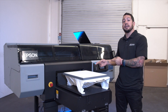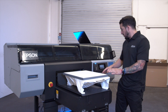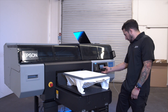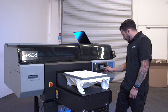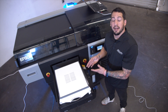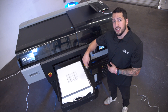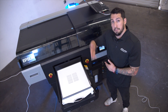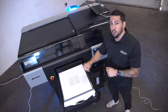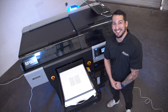Now that we've completed our dark media head alignment, it's time to do the light media. We're going to load a nice smooth white t-shirt and select light media — it'll bring you back to this menu after you finish the dark media. We have our light media head alignment check printed on our white smooth t-shirt. Just like with dark media, we're going to go through each assigned box, letting the printer know which had the best line quality — no ghosting, we want the sharpest, straightest, cleanest line for each one. Once the printer knows which is best, it'll align the heads for perfect prints in production. Print head alignment is completed for both dark and light media.